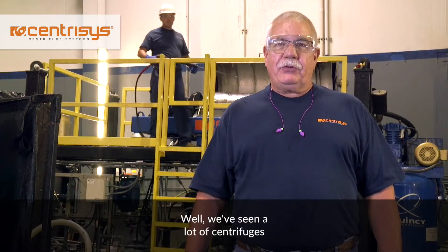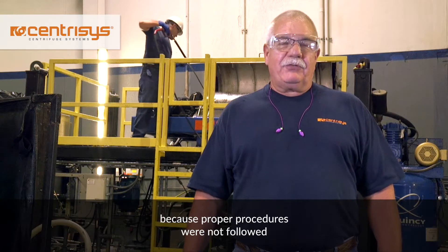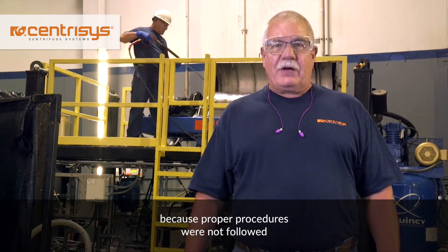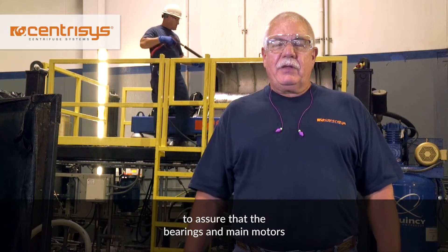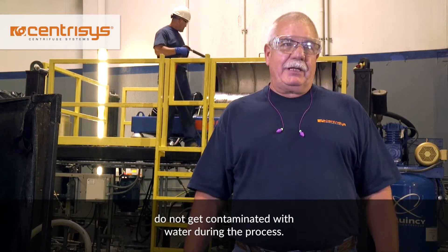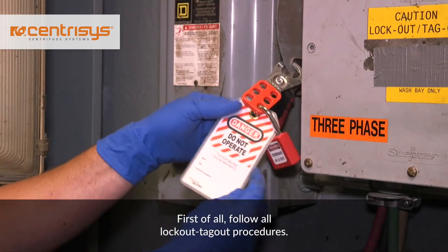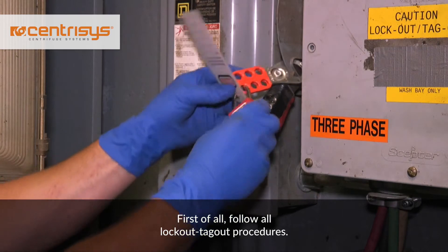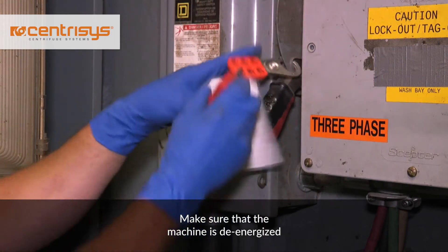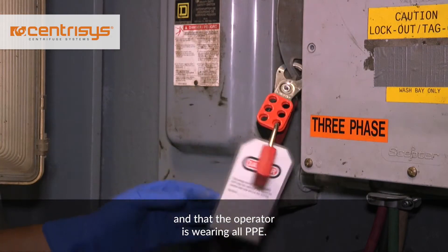Well, we've seen a lot of centrifuges come into our facility that have damage on them because proper procedures were not followed to assure that the bearings and main motors do not get contaminated with water during the process. First of all, follow all lockout and tagout procedures. Make sure that the machine is de-energized and that the operator is wearing all PPE.